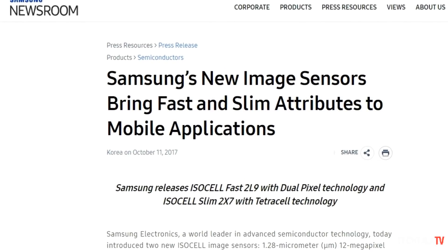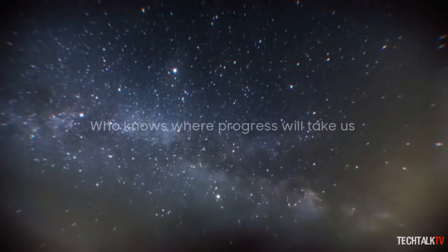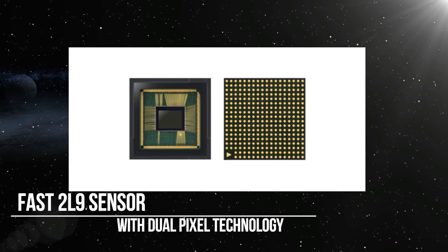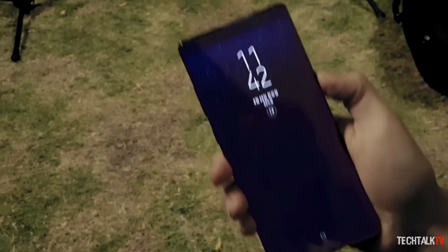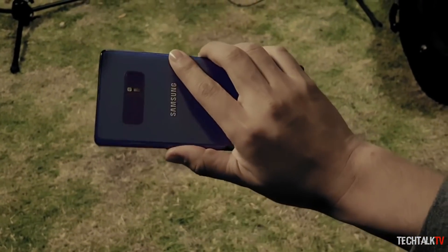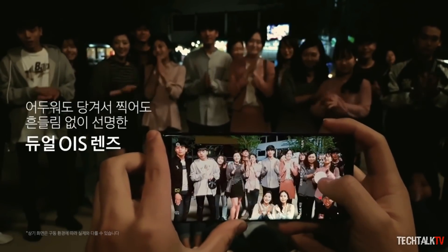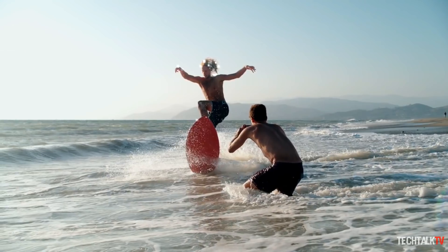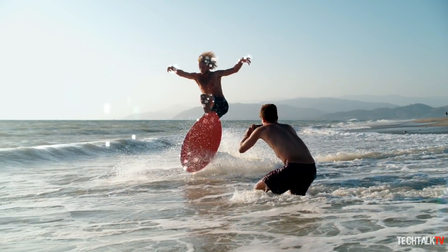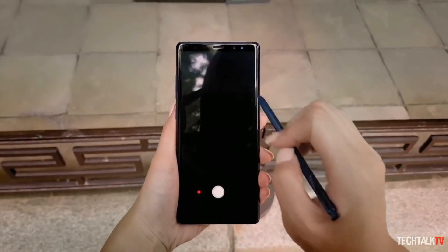Samsung has developed two new ISOCELL sensors that promise to eliminate camera bumps by utilizing some new design concepts. First up is the fast 2L9 sensor which uses dual pixel technology. The size of the pixels needed to recreate a photo are smaller, which expedites the processing of an image and helps the camera more quickly snap photos. Additionally, the sensor can do a better job of tracking moving objects to get a better shot.